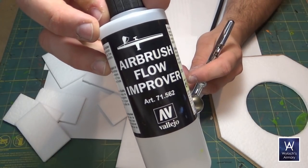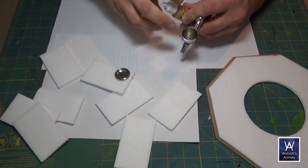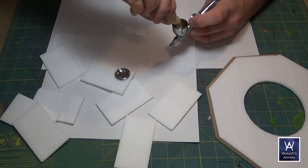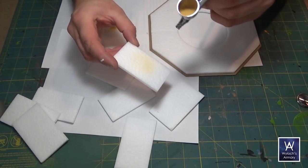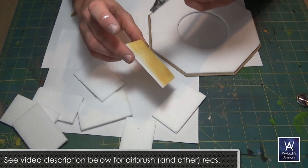Okay, base coat — going to use sort of a tanned yellow. This is Army Painter Desert Yellow. Just mix a bit of flow improver and some water, mix it up, and the joys of an airbrush — instant butter smooth base coat.